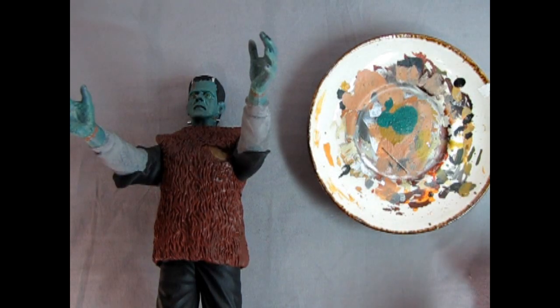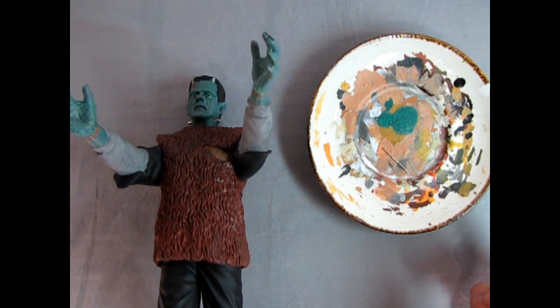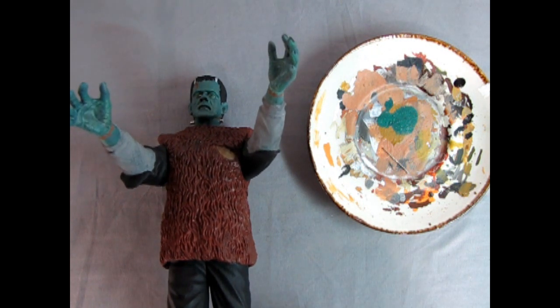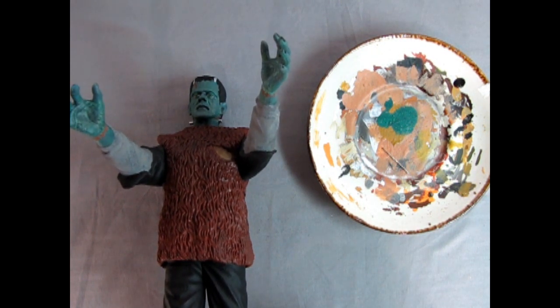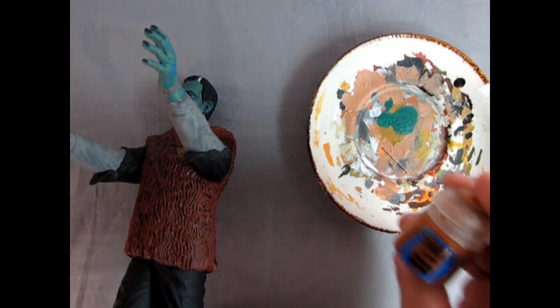This is going to be an interesting proposition because I'm not actually going to remove Frankenstein from his base in order to paint this, nor am I going to break the model into pieces to get at that vest. So I'll just let him sit on his own here for a minute.